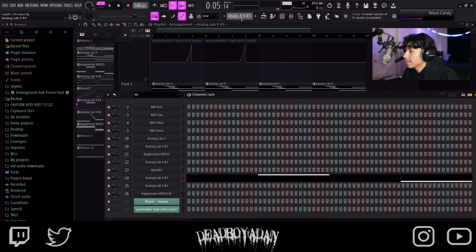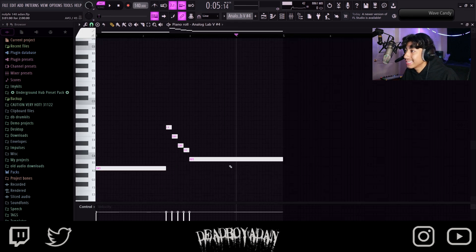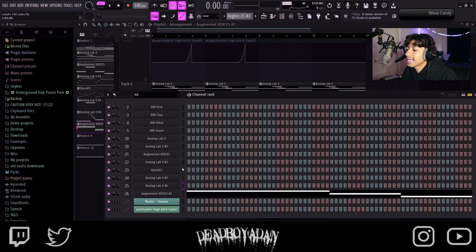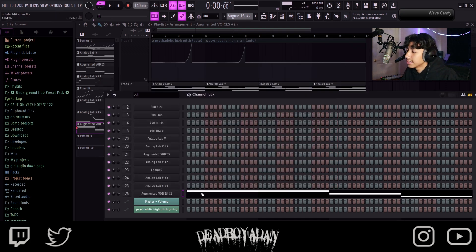Next, back into Analog Lab — 'Basement Riser' — this is a crazy bass. Put this down. I didn't make this into a one-shot for you guys, but I'll get into that later. Then Augmented Voices — 'Gender Morph' — put this down right here.